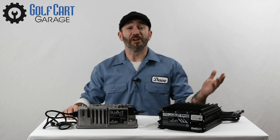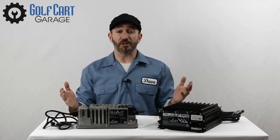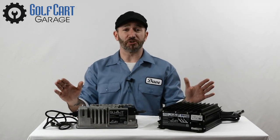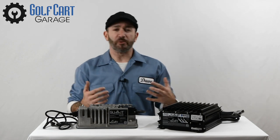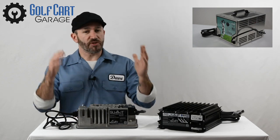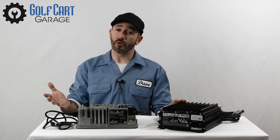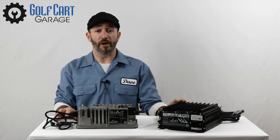Hi everyone. Welcome and thank you for joining us at GolfCartGarage.com. Today on GCGTV we're getting more familiar with the Summit 2 line of chargers from Lester Electrical and discussing all the different machines that they can charge. In our last episode, we looked at the differences between the old-style vented fan-cooled chargers and this new energy-efficient sealed technology that Summit 2 has brought to golf cart charging, allowing users to keep their charger on board if they prefer and use the automatic storage feature to charge their cart while they're away.